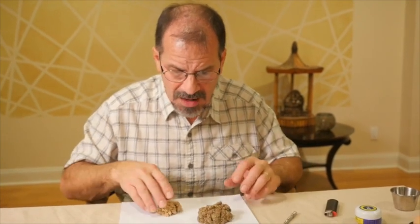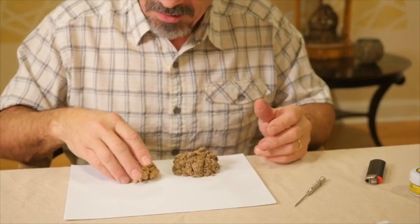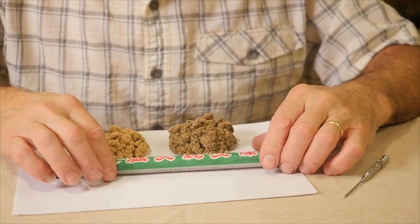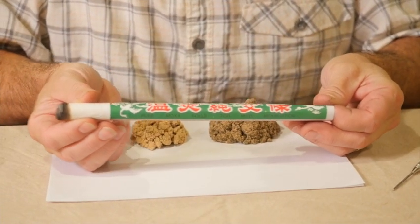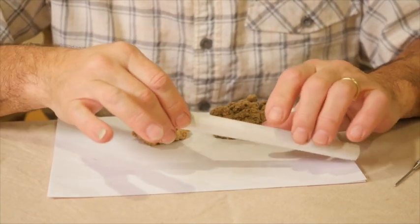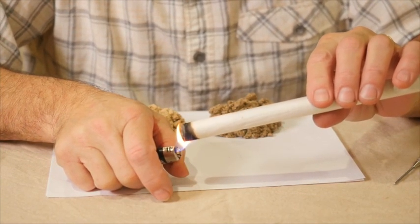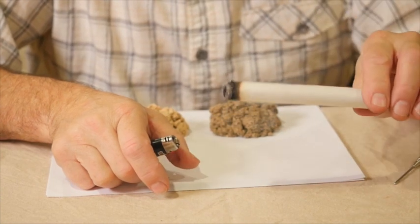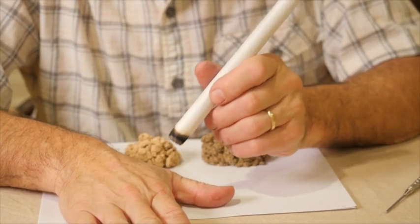Crude green moxa or the more refined gold moxa can be rolled into a cigar shape. Here is an example of a crude green moxa pole — the moxa is wrapped tightly in a couple of pieces of paper, like a cigar, making it nice and tight. This moxa cigar, or moxa pole, is lit, and once it begins to burn the moxa will begin to smoke. It will glow on the end and becomes quite warm.